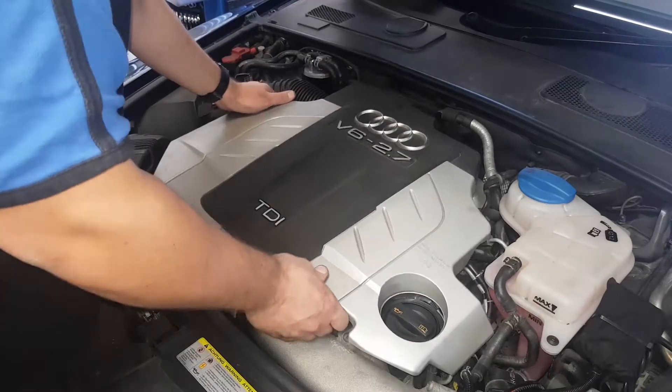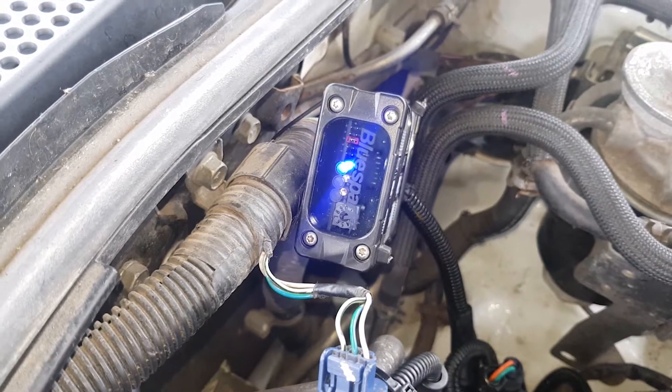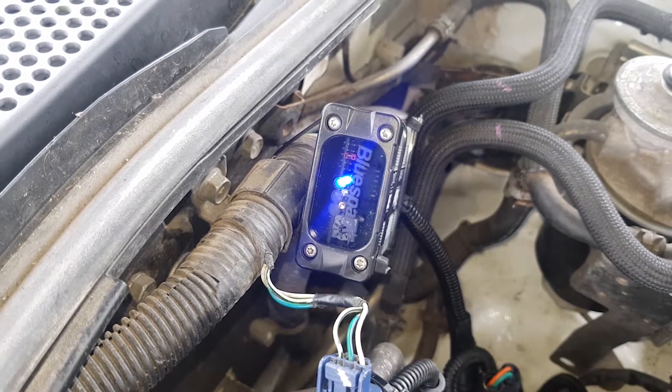Replace the engine cover by pushing it back into place. Finally ensure that the LEDs illuminate in accordance with the supplied instructions.